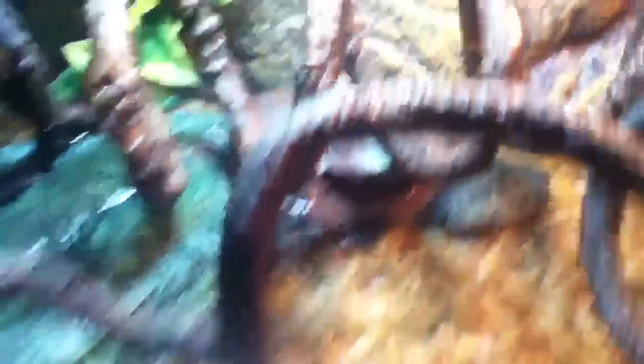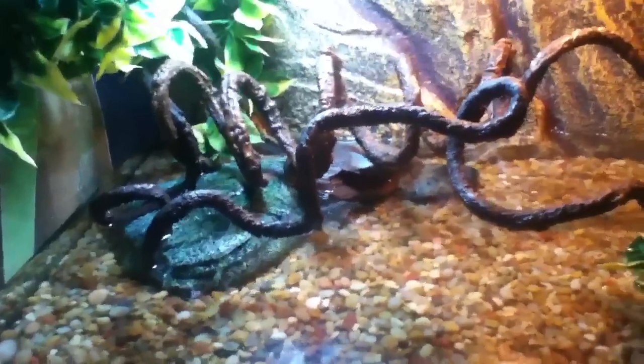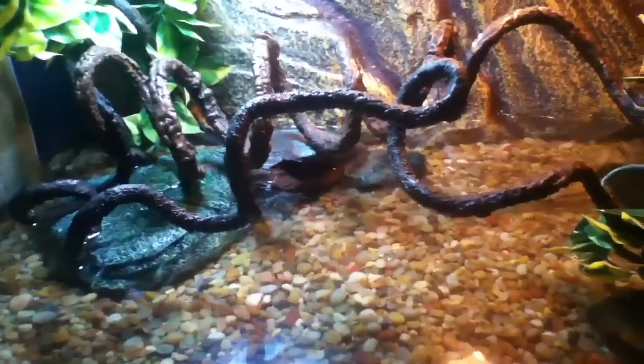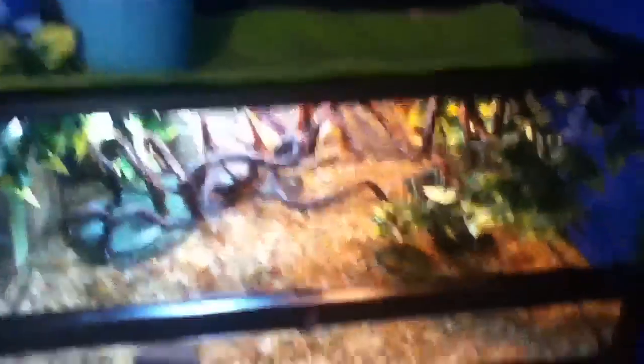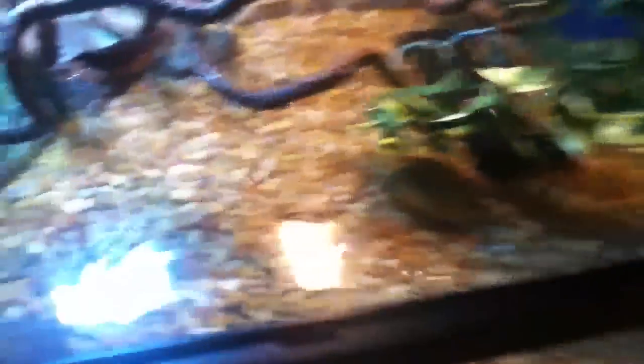I got two green tree frogs. They're pretty small but pretty cool, and I picked them up for eight bucks a piece at Markheim Pet Store in Buffalo, New York. I also picked up a few more vines and a few more rocks for the bottom. The tank's looking pretty sweet.